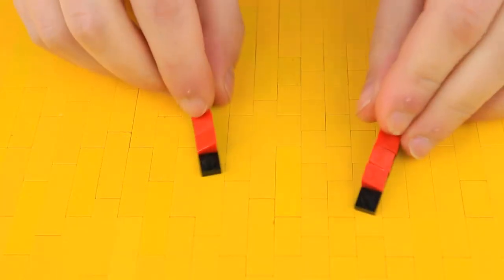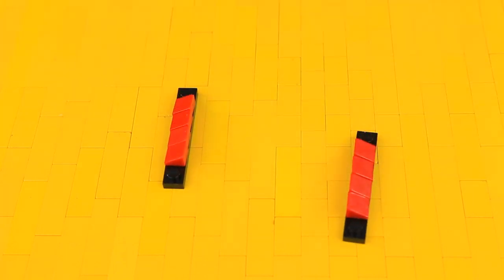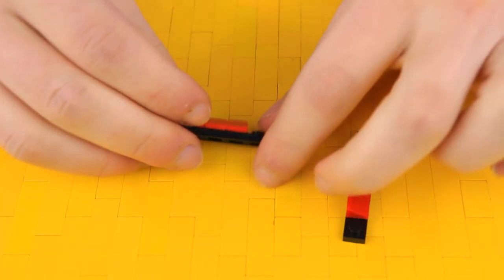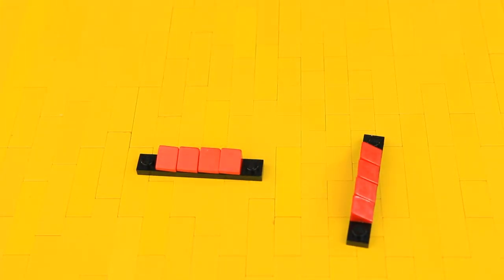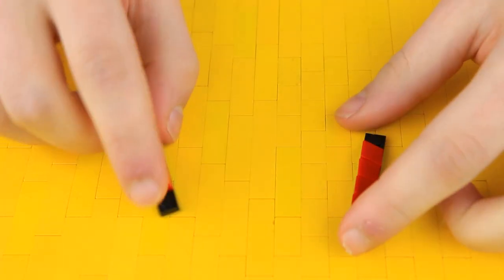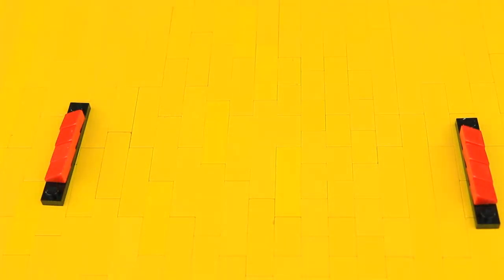Let's start by building the KitKat design, so I will build it in red pieces. If you're doing the Twix machine, make sure any red piece I put down you put down in yellow; for Snickers, make sure your pieces are blue. Here we've started with two one-by-six plates, and on top we have four one-by-one-by-two-thirds slopes, all in the center — make sure they face opposite directions — and put them to the side for a moment.